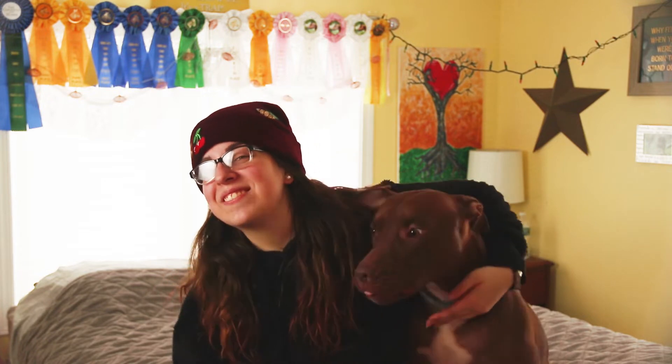Hello everyone, welcome back to my channel. I'm here with Herschel and today I am going to be reviewing the Cavalry Full 3D Mesh Saddle Pad.